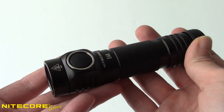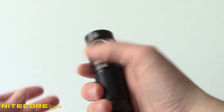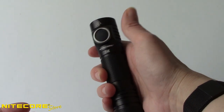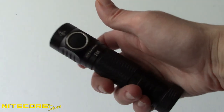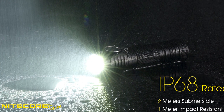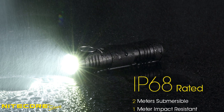The E4K is built from aero-grade anodized aluminum and measures a stout 4.26 inches long. A large single control button is located within easy reach on the side of the bezel, and diamond knurling on the body helps you keep a firm grip. With an IP68 waterproof rating and 1 meter impact resistance, you can trust the E4K can handle any weather or need.